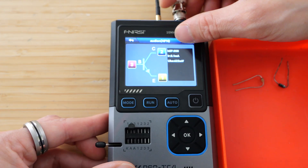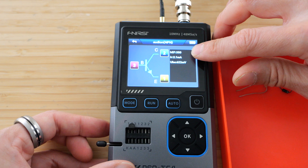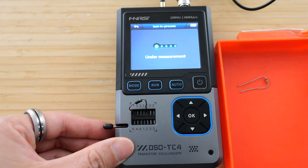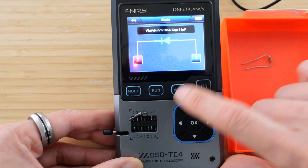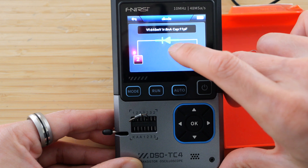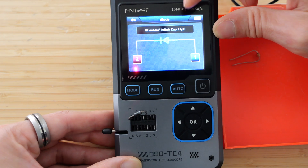Unfortunately, it doesn't give you any frequency information in terms of how high a frequency it can withstand. Let me put a diode in here, one to two, auto. And it does sense that it's a diode. It goes from one to two, so it's reversed from how I plugged it in. The forward voltage is 645 millivolts, reverse leakage of 8 nanoamps, and a capacitance of 11 picofarads.